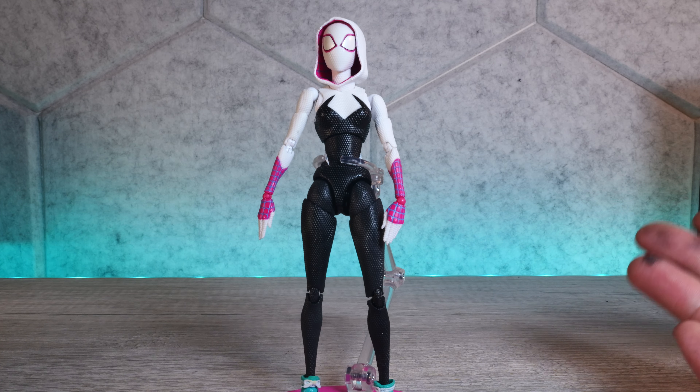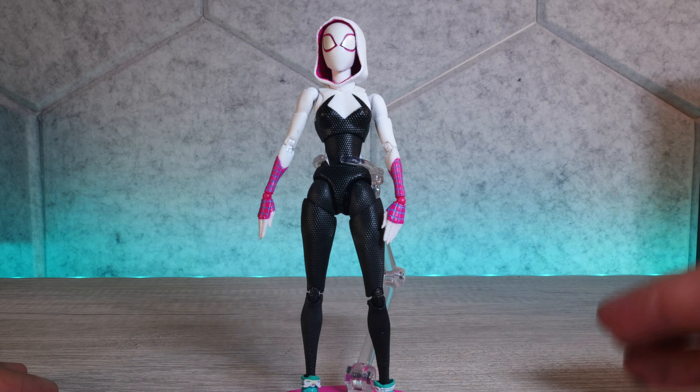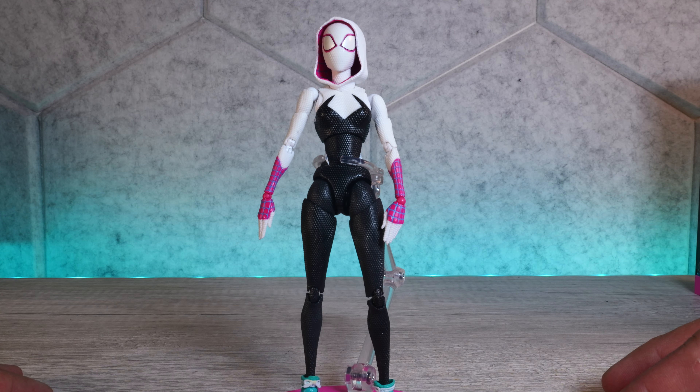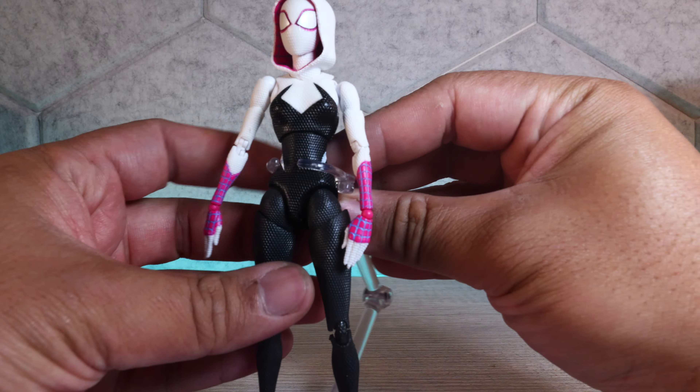This exclusive version I have right here didn't have any issues, but when the retail release came out, three people did contact me — so that's unfortunate. We will look deeper at paint, detail, articulation, and scale so I can assess the issue. Shout out to Nick out there who decided he wanted to pay top dollar to get his repaired — I repaired his Spider-Gwen. But anyway, let's talk about paint and detail.